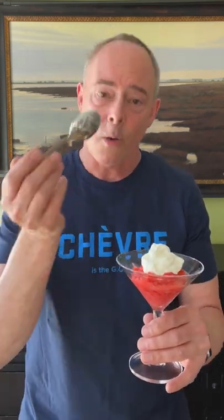So, there you go. Go make some berry granita. I'm going to eat mine — it's so good.